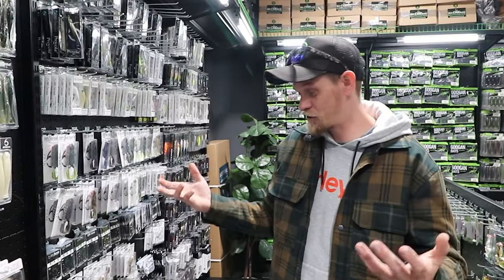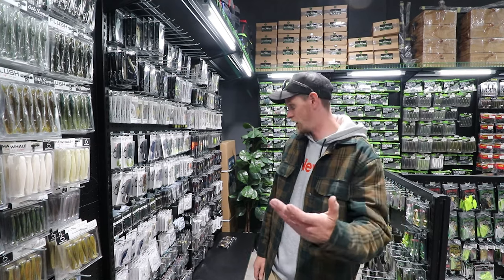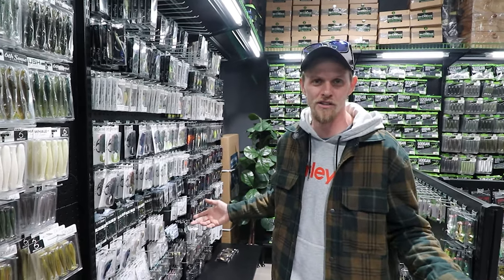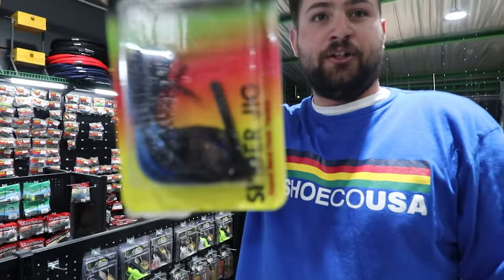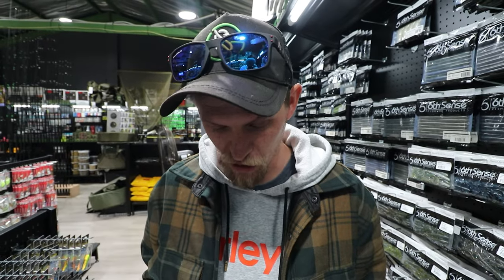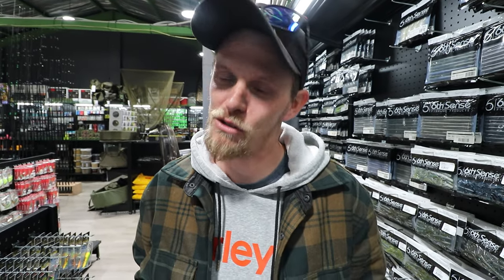I'm just so confused about how to jig fish — that's why I need your advice. There are so many different types of jigs: this is a spider jig, also known as a flipping jig; this is a hockey-style jig; this is a swim jig; and last but not least, we have a football jig.